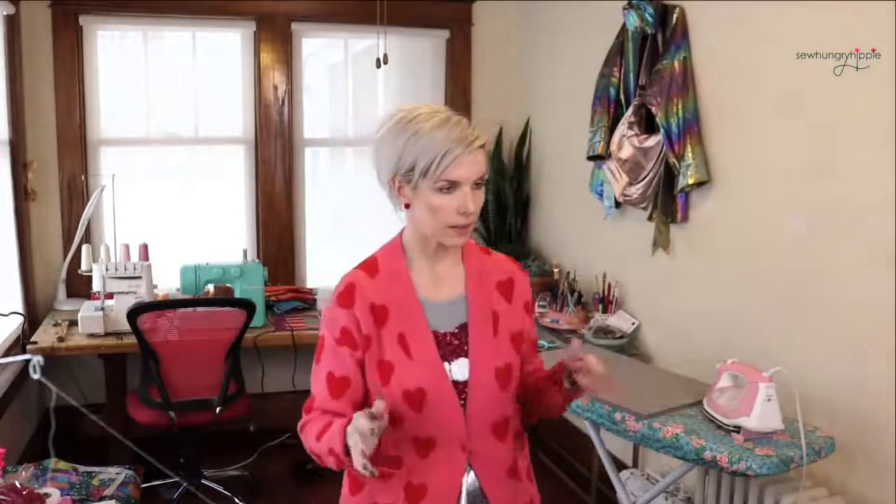Hi everyone, I'm Natalie of So Hungry Hippie, and I'm just going to click around here to make sure everything's working right. Looks like it is.